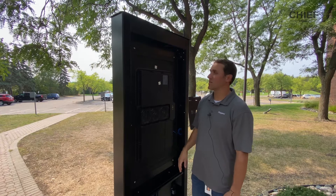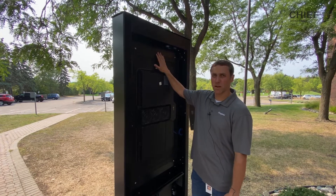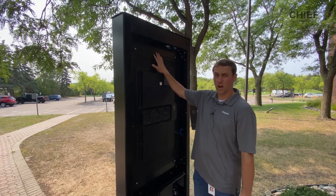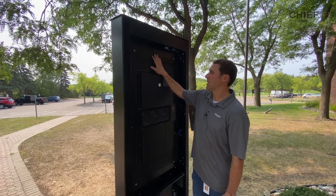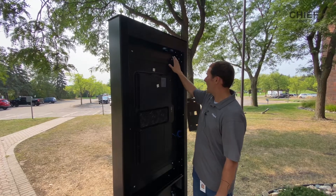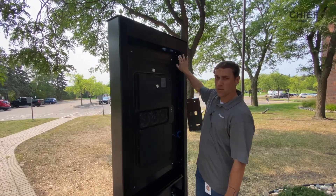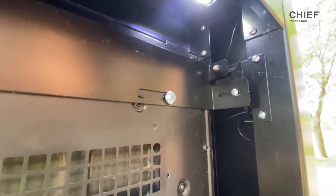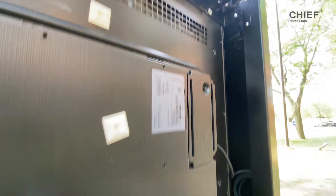The second step is to install your display interface brackets. There's an upper and lower version of these and we include the hardware for installation. Install these to the back of your display and then simply hang your display over the frame interface bracket. The frame interface bracket provides depth adjustment to accommodate different depth displays.